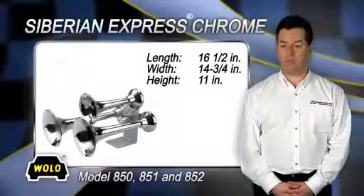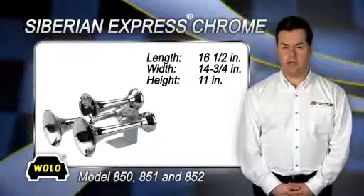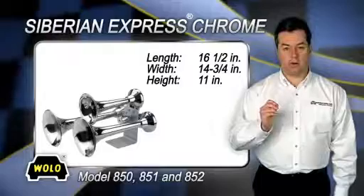Using reinforced ABS significantly decreases the overall weight, making installation easier and ensuring less vibration when driving on rough roads. The trumpets and mounting base are finished in bright chrome.